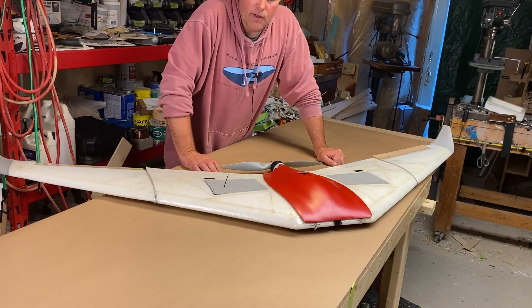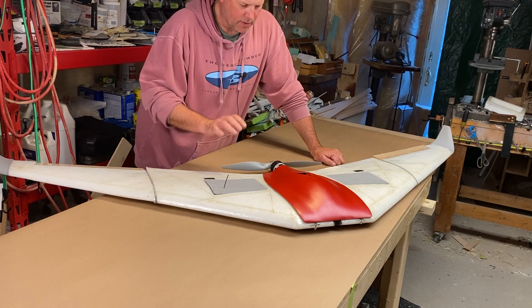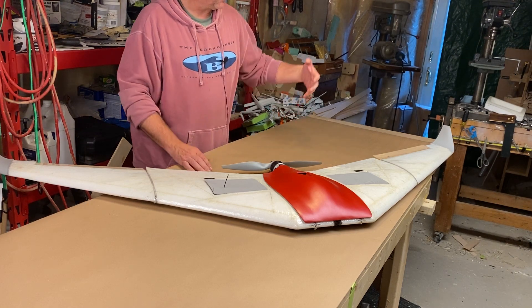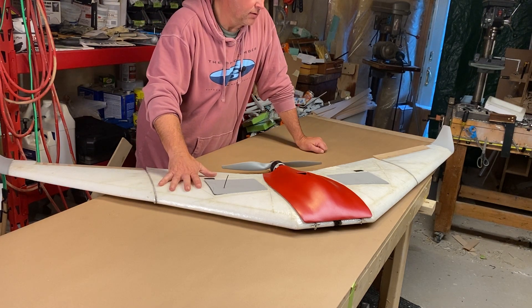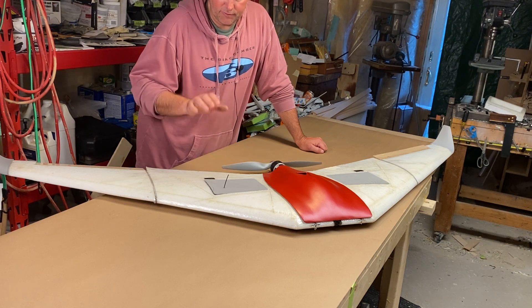Hey guys, I wanted to share the latest project I've been working on this summer. This is the LR80 long range wing. This is an 80 inch wingspan EPP wing. It's based loosely on the Defiant 66.